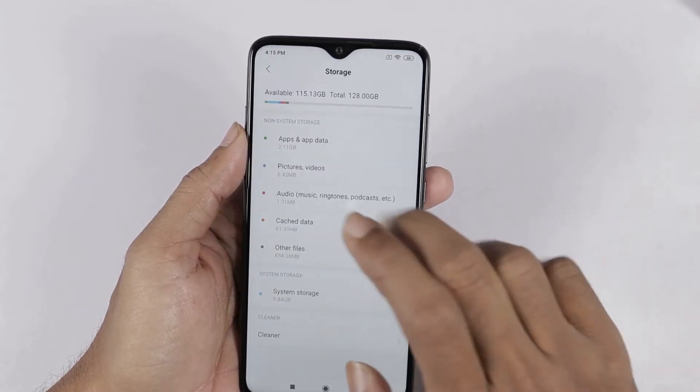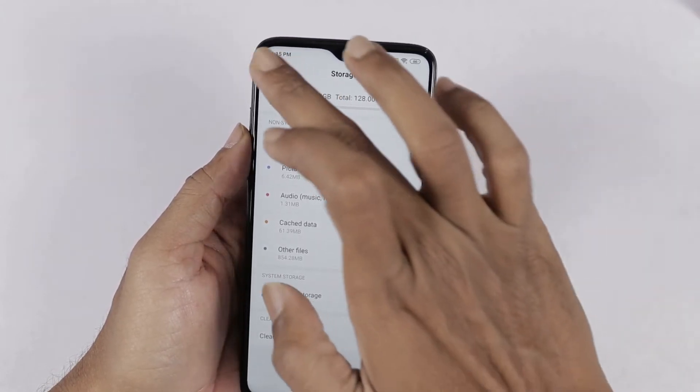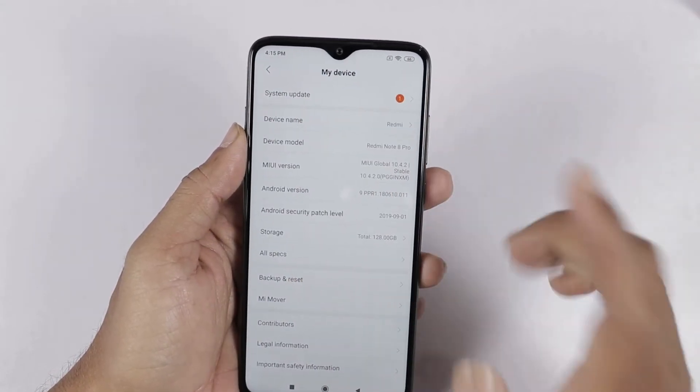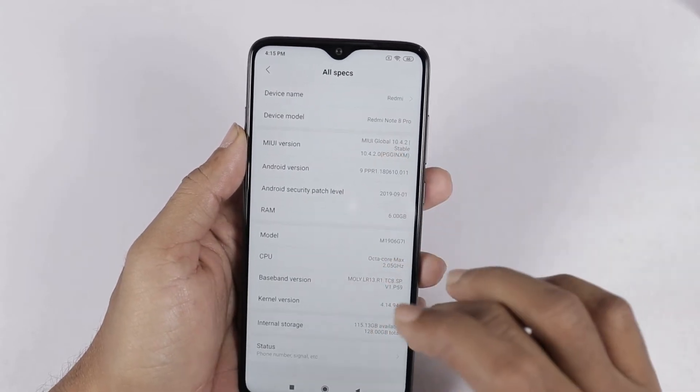Next we choose storage — out of 128GB, 115.13GB space is available. Next, we can check all specs. Click to check the phone specifications in settings.